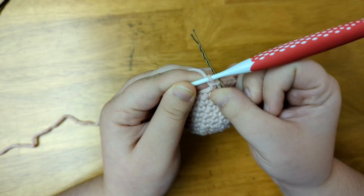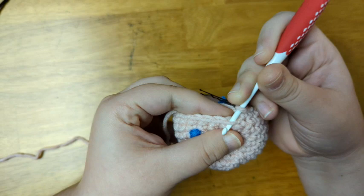To decrease, I'm going to insert my hook into the front loop of the next two stitches and pull up a loop, then single crochet those stitches together to decrease.